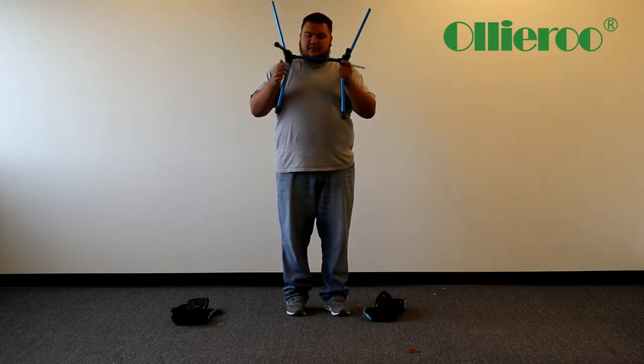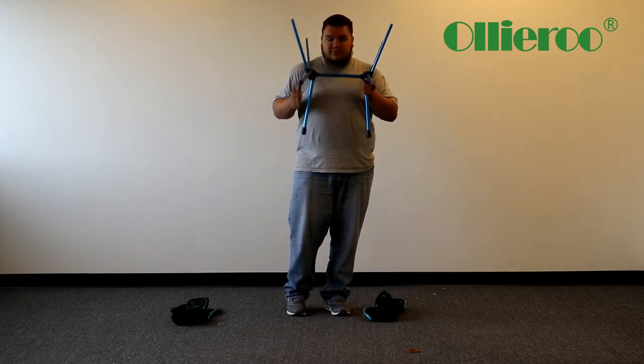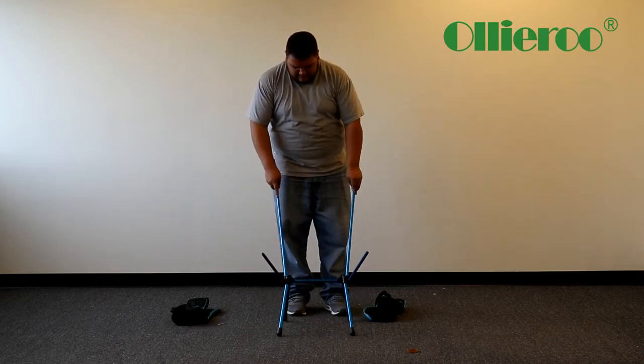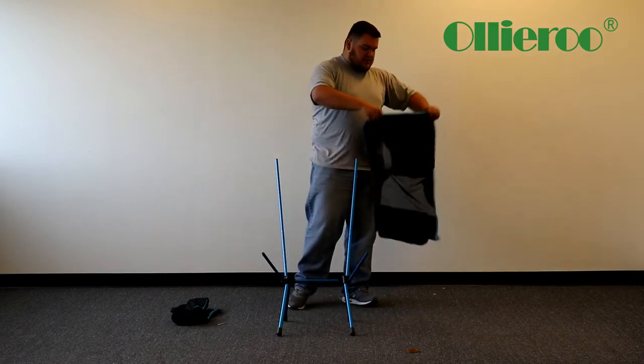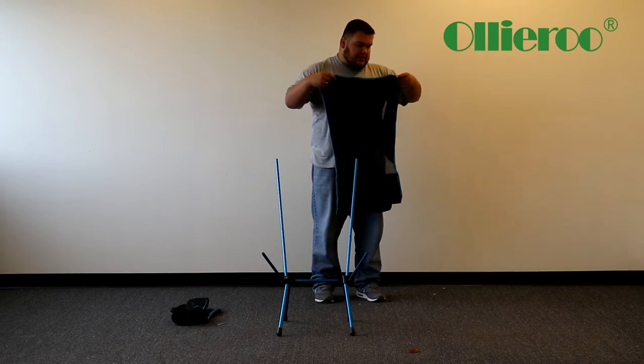So the bottoms — the lower pieces are going to be for the bottom part. You're just going to place it down like this. And what you're going to do is get your seat and lay it out.